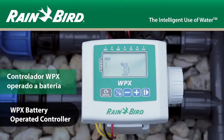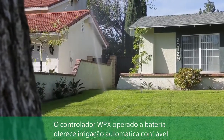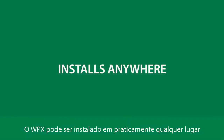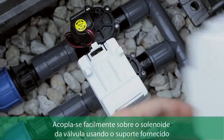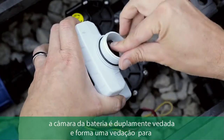The WPX battery-operated controller provides reliable automatic irrigation in the absence of AC power. The WPX can be installed virtually anywhere — it mounts easily on top of a valve using the solenoid mounting bracket.